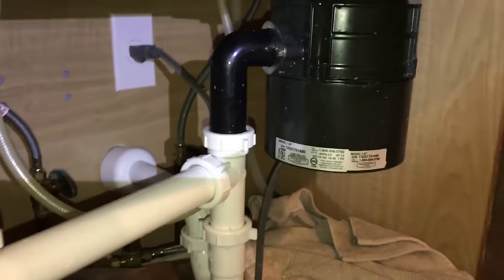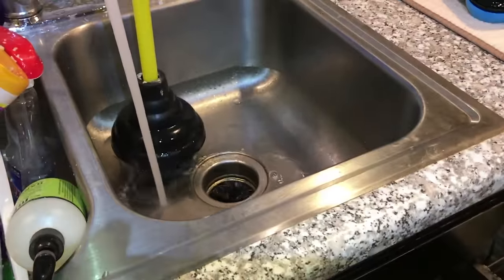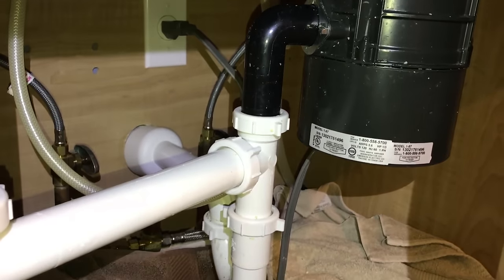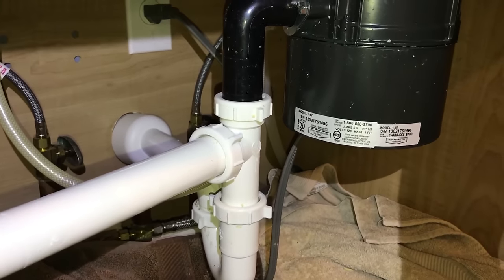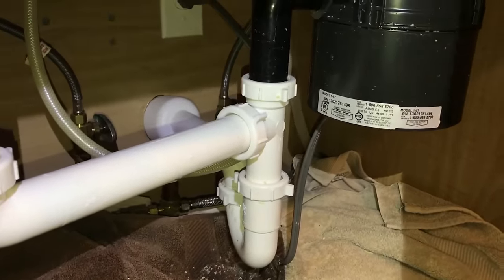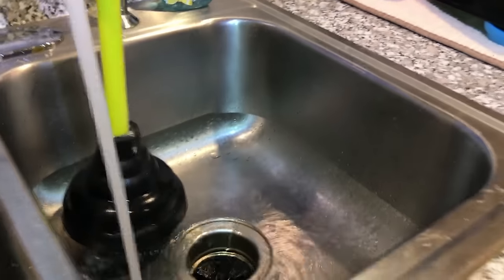Let's go ahead and turn on the water — we want to check for leaks and make sure everything's good. Water is coming down and so far so good: no more backup, water sounds to be flowing through uninhibited, and I'm not seeing any leaks. Let's turn on the garbage disposal. That sounds better — problem solved.